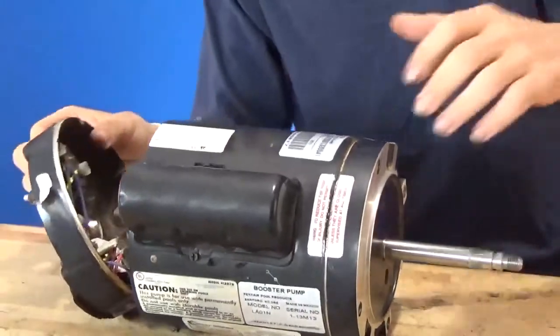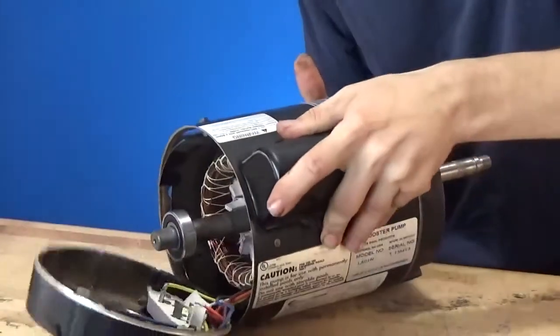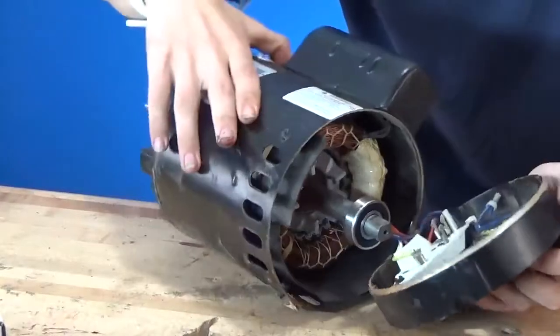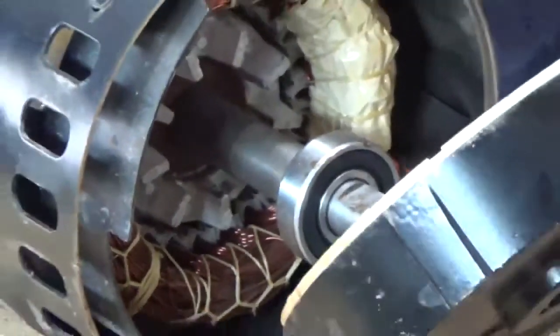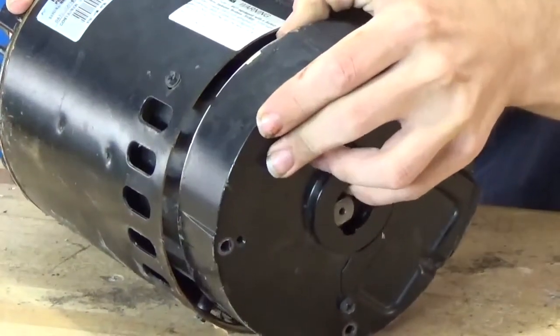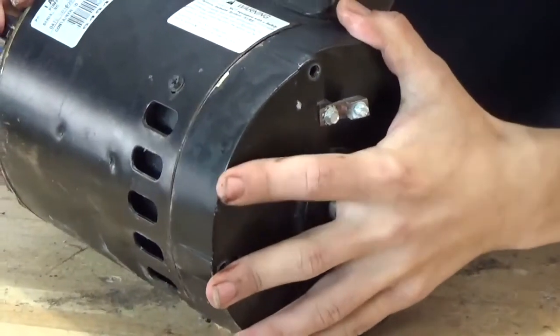We're going to put the rear end bell on, but first we're going to spin around the motor shaft housing. What you want to do is carefully put the rear end bell on there — put your pinky through it so you don't lose the washer. Then just put the back of the motor back together. Once you get it on, give it a little push — like a jiffy jar twist — push it on there.